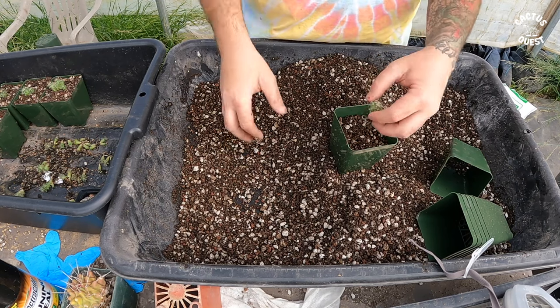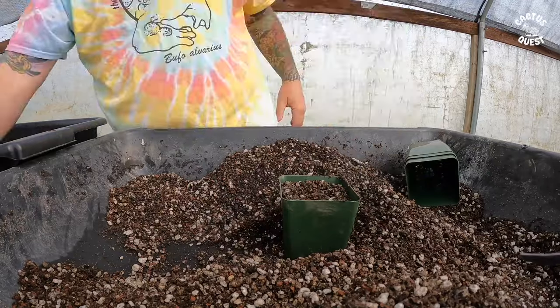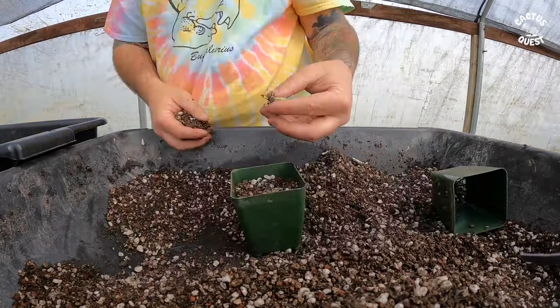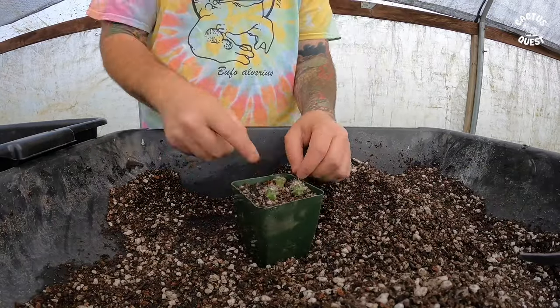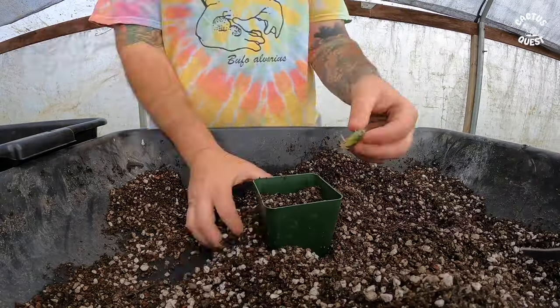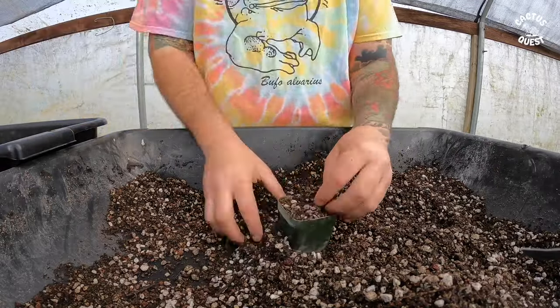I'm not trying to stuff it in there — just give it a light pack so it stays put, then tamp it down like that. I'll end up throwing some top dressing on here, some decomposed granite or something like that, just to hold it down so the pumice doesn't rise up during watering, and it looks a little bit nicer.